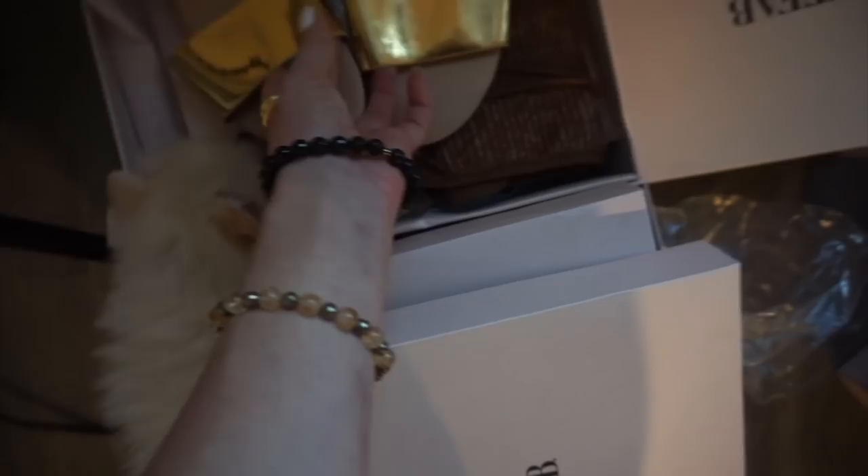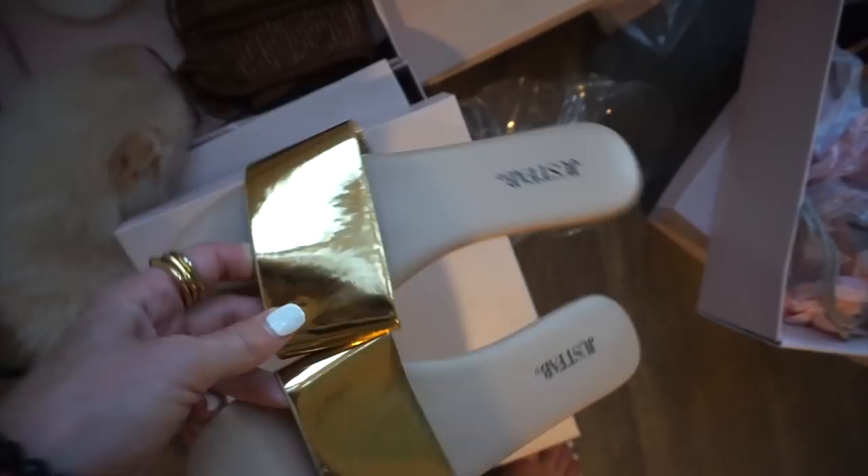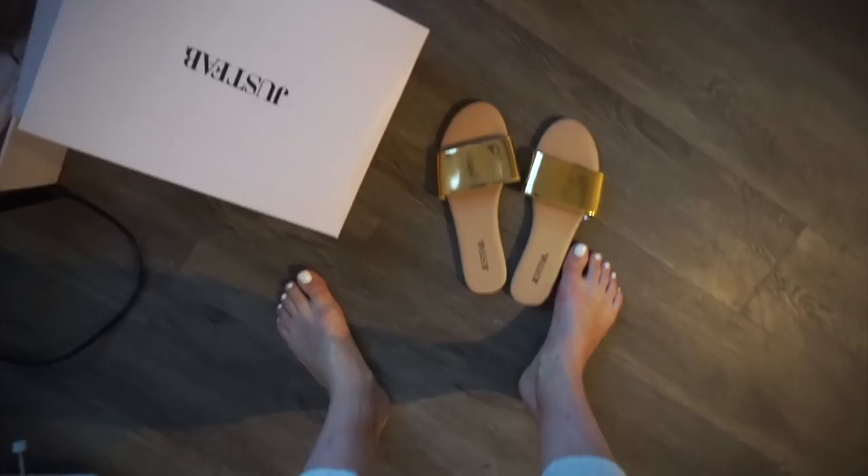Whenever I get stuff I usually get a few pairs because they're such a good deal it's easy to justify. These gold ones are perfect for summer — I'm going to bring them on vacation. I literally forgot to bring these to Mexico and that's what I got them for. They're the cutest little slides, they look really nice and super luxurious especially with white toenails, and they're super flattering. These boots I'm saving for when we go to Mammoth — they're more of a wintry shoe.